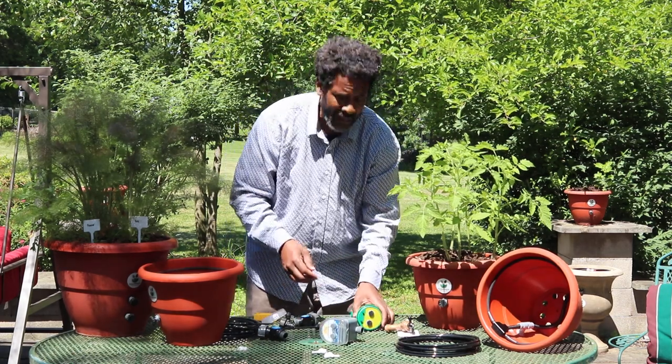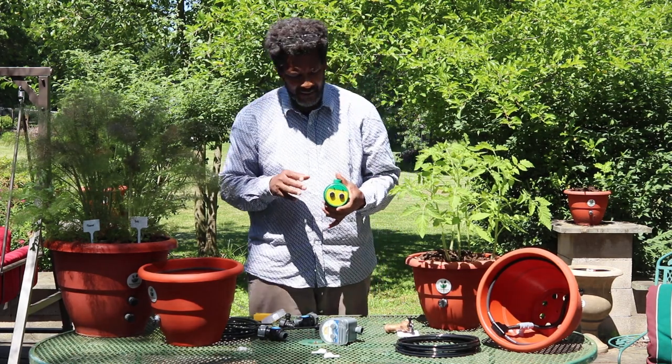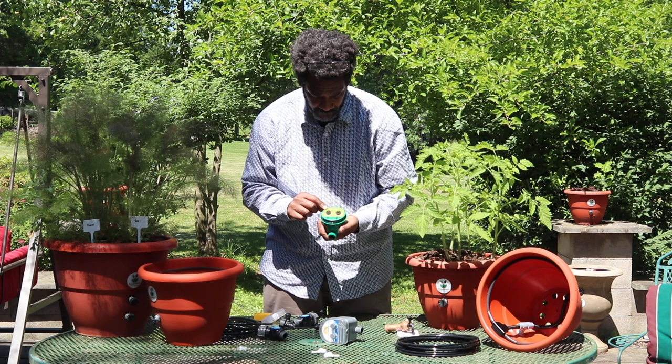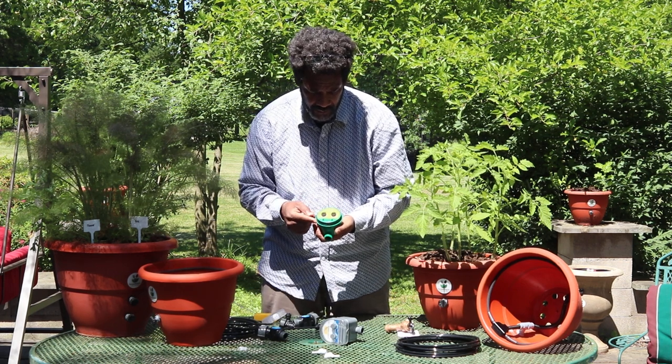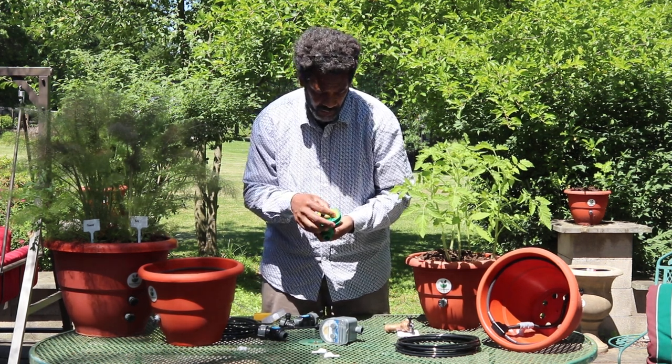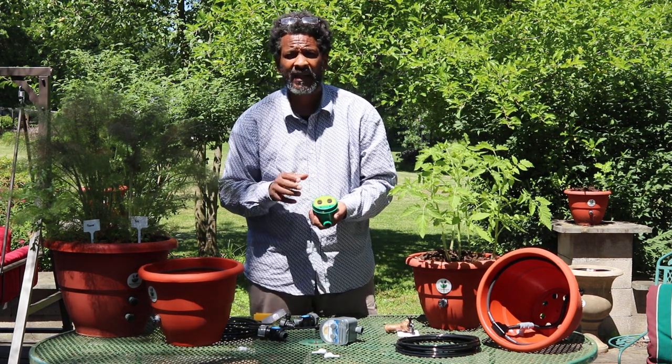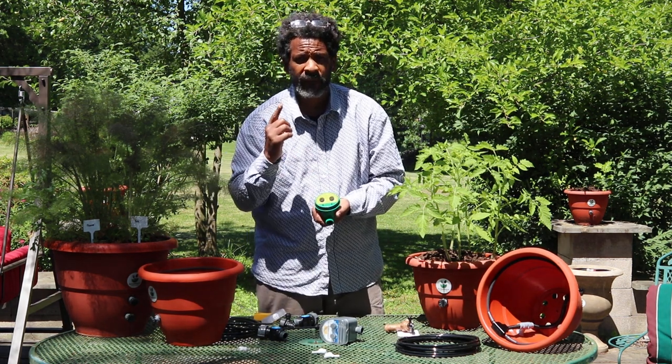Likewise with the green timer — every time you set your timer for how often (in this case every one hour) and how long (in this case one minute), then it will cut on automatically. In one hour, it will water for one minute.